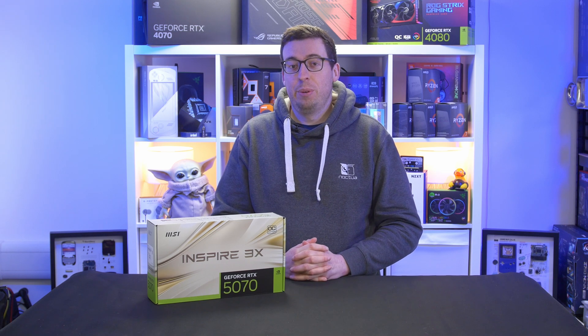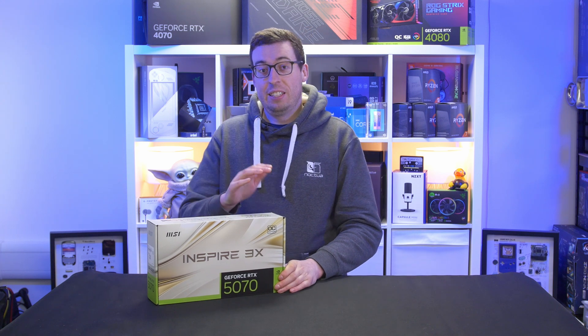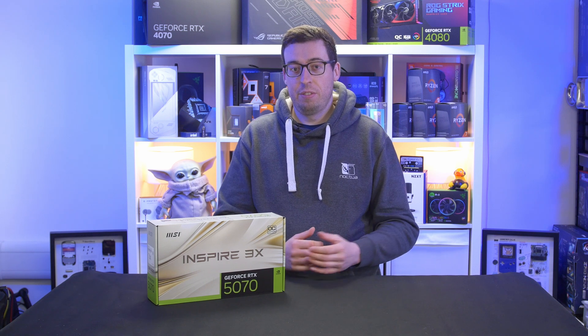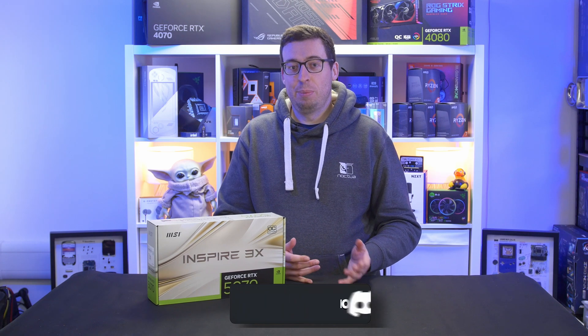Hey everyone, Jordan here. Welcome to my review of the RTX 5070 from Nvidia. MSI very kindly sent over their Inspire X3 OC model for me to review on embargo day. It's my first launch card I've done on the channel yet, so pretty big milestone and obviously something I'm new at, so please bear with me as we go through this video.